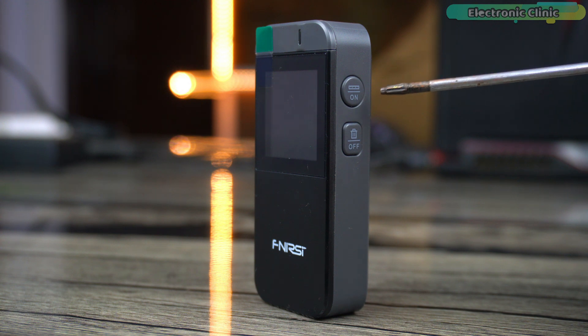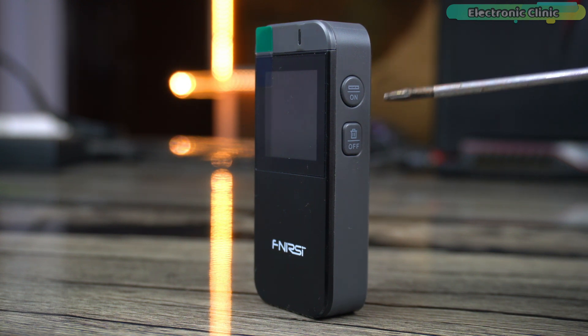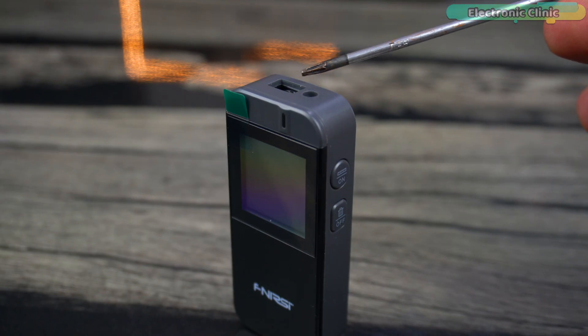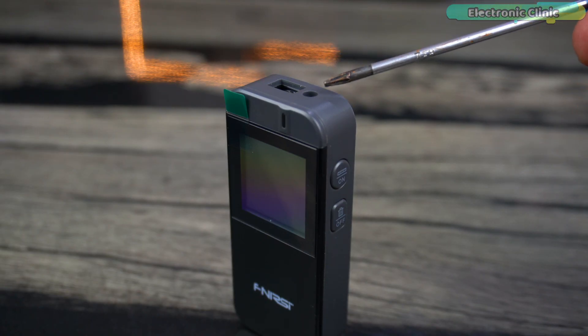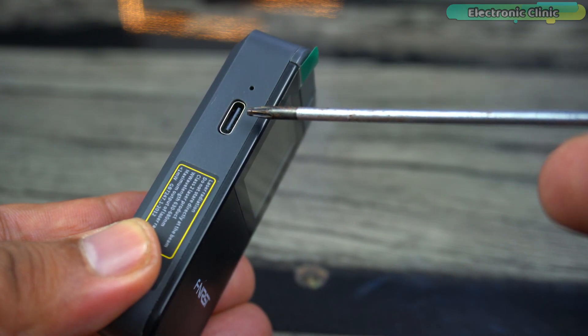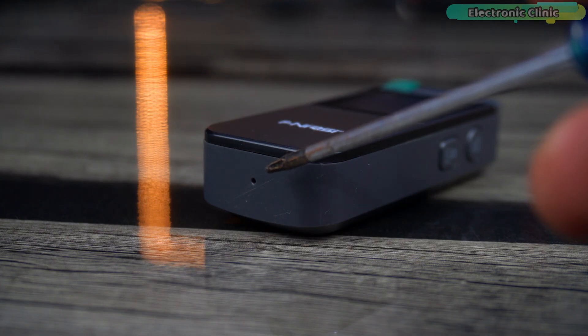The on/off buttons on the right side are well-placed, making it easy to operate with one hand. These buttons serve multiple purposes: the on button can also be used as a major key, and the off button doubles as a clear key. I will demonstrate their full functionality during the practical demonstration. On the top, we have the laser receiver lens and the laser emission lens. On the left side, you will find the charging indicator and the Type-C port. On the front is the LCD display.